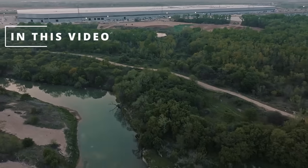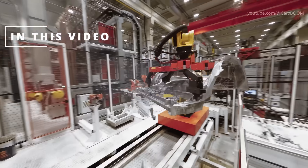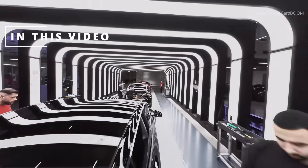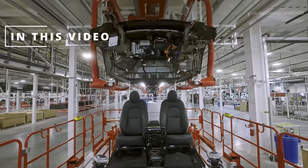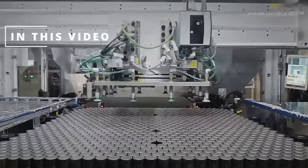In this video, we'll take you behind the scenes of Tesla's production process. From casting car body parts to the final inspection, we'll explore how Tesla builds its electric cars with precision, efficiency, and a commitment to a greener future.